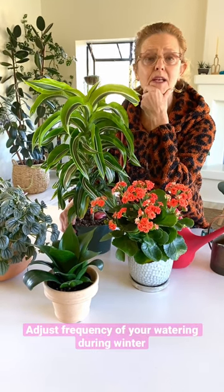I water my houseplants about every seven days in the summer. In the winter it's every 10 to 16 days, so adjust accordingly and use room temperature water.